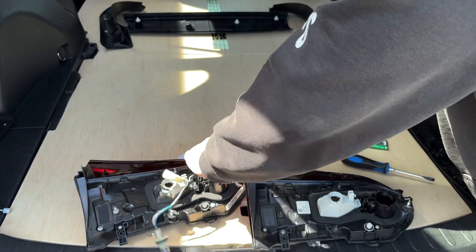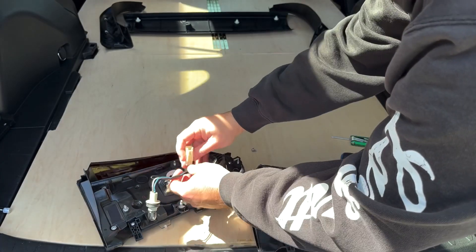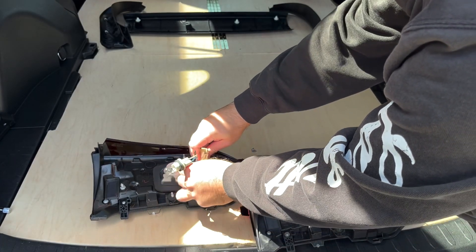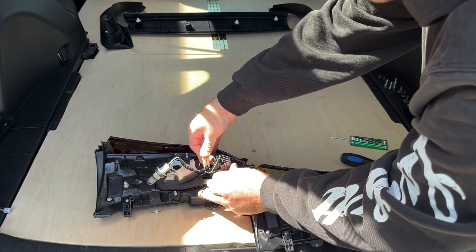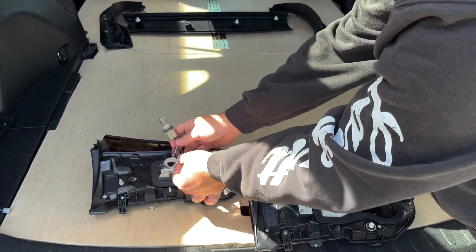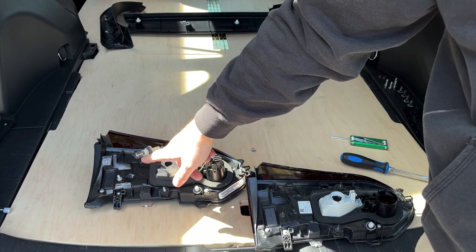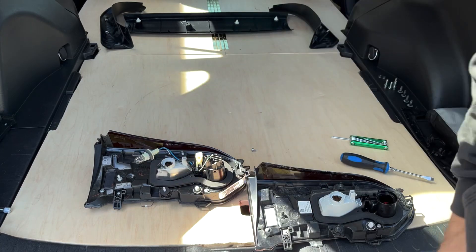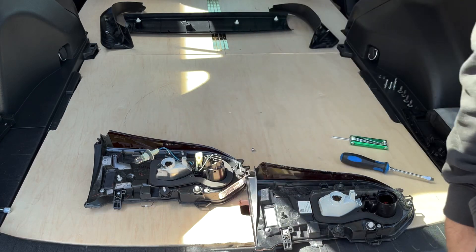Drop it in the new one the same way, put your new clip on, align it up with those two tabs right there and push down. Then set that into that groove right there. The bulb's fried because it got water in there — I'm hoping it's not completely fried but I'm going to replace this bulb with some LEDs.